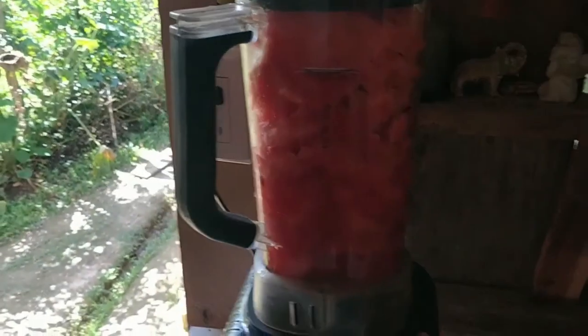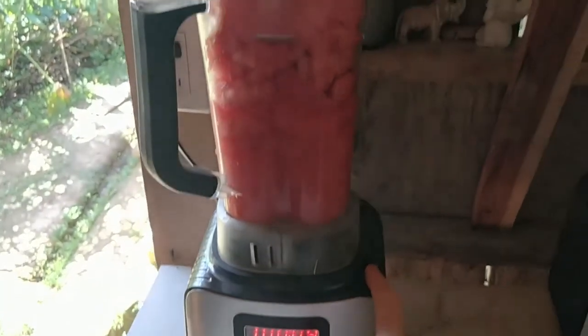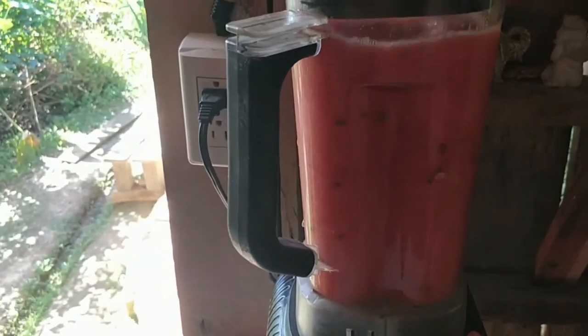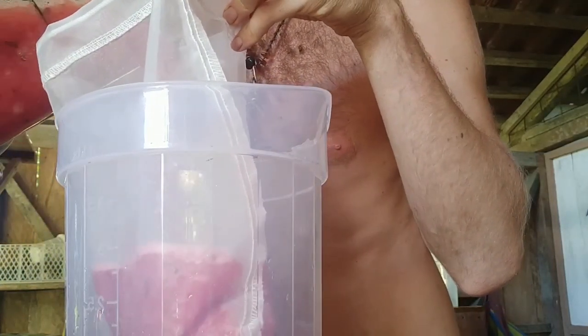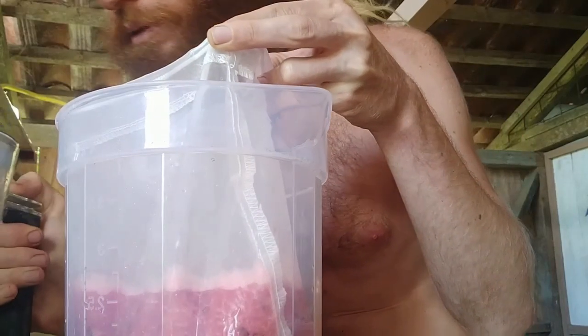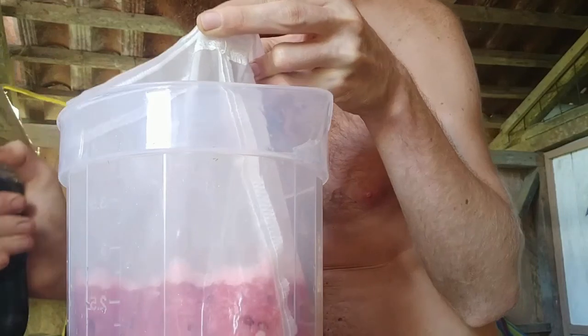Since it's watermelon, it doesn't need too much, so I keep it on low setting for about five to ten seconds. And that's it. Now we can put it in the cheesecloth. We've got the cheesecloth and we're putting in the watermelon — depending on the size of your cheesecloth, you might not want to put all the juice in one go. And then we'll have delicious watermelon juice ready for drinking.